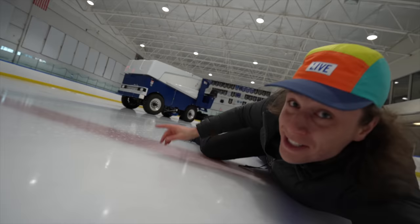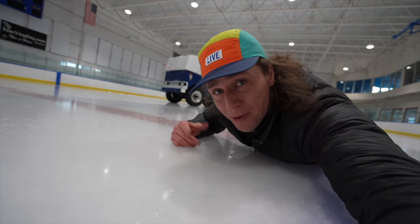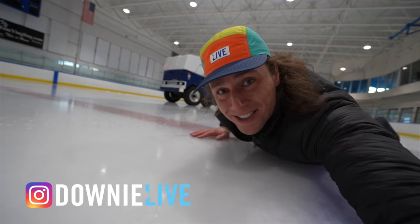Welcome to the channel. Today it's all about the Zamboni and what it's like to be a real Iceman or a woman. I'm Mike. The channel is Downy Live. Let's get it started.